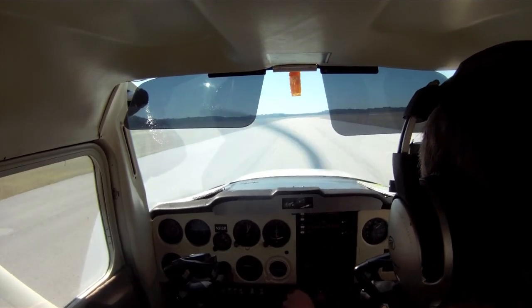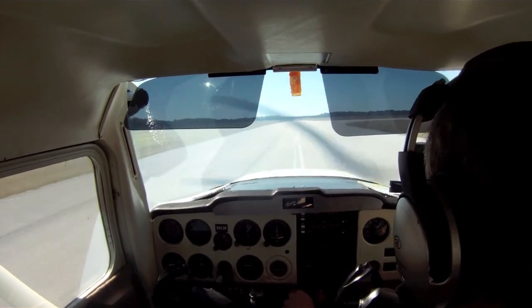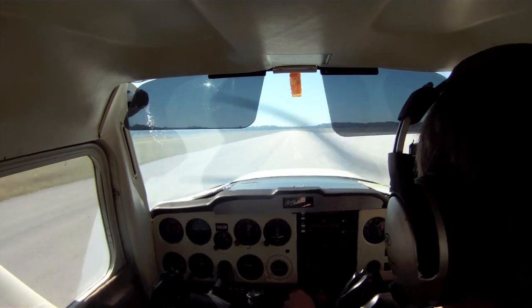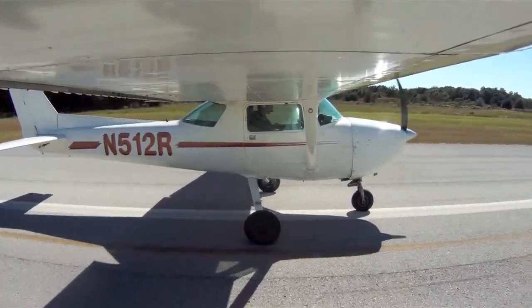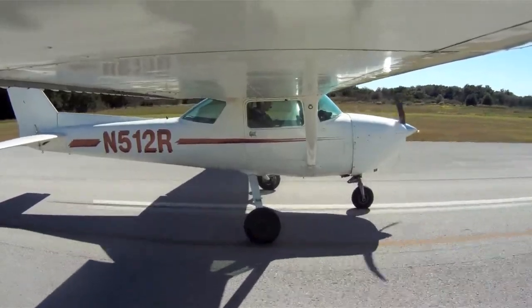I'm smoothly applying some full power, still holding that correction there. And what's going to happen is, as I begin to accelerate, I'm going to baby this correction out. Babying this correction out — all I'll hold me at the center line.